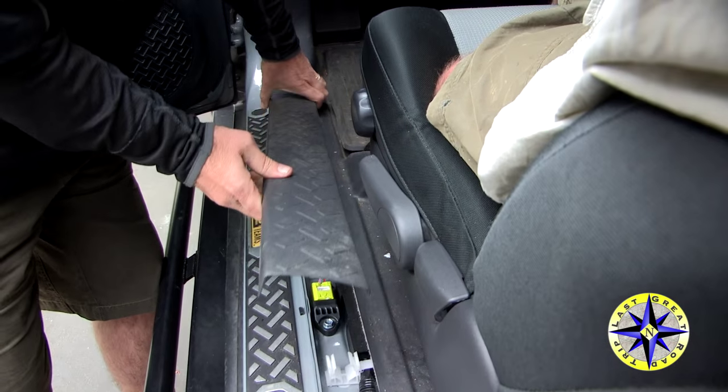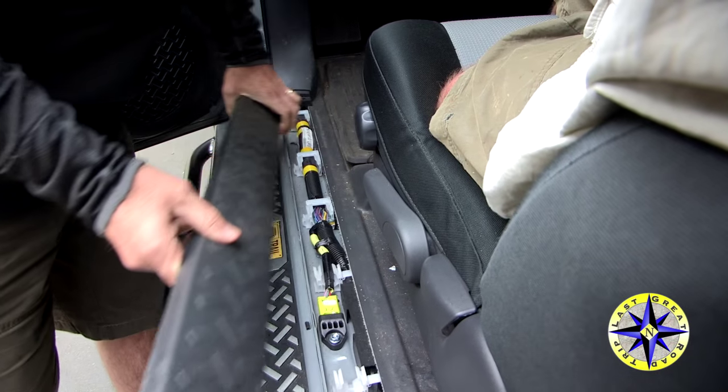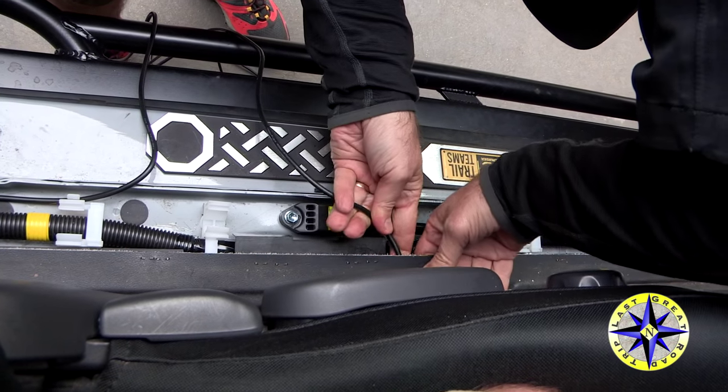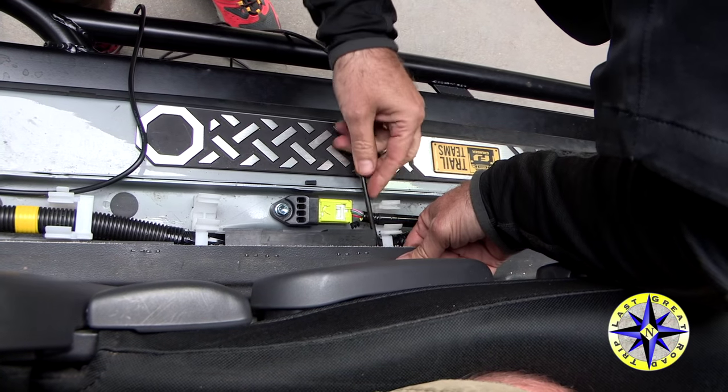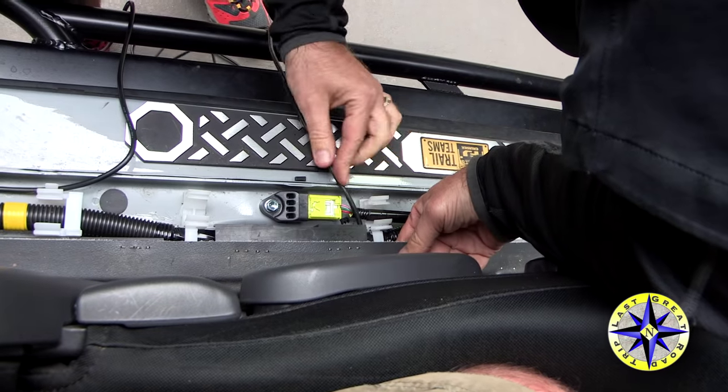Now's the time to finish running the antenna cable. We like to run ours under the floor mat and bring it up into the console. It's going to take a little work to get it there, and that coat hanger is going to come in handy.